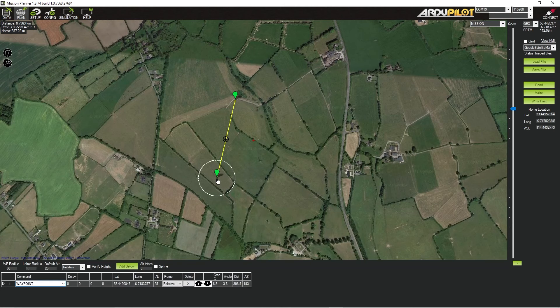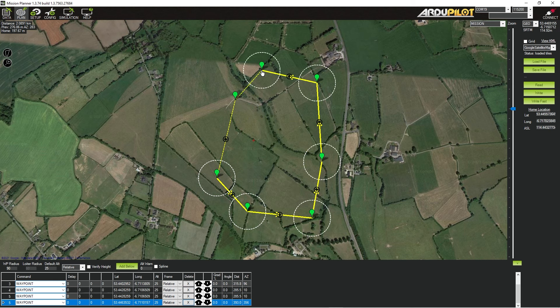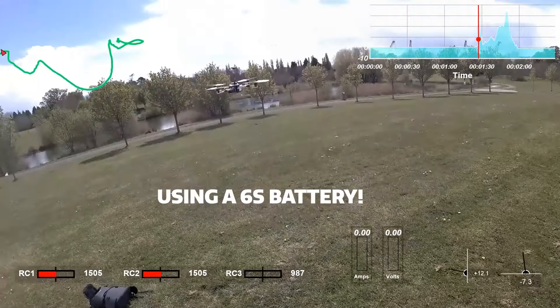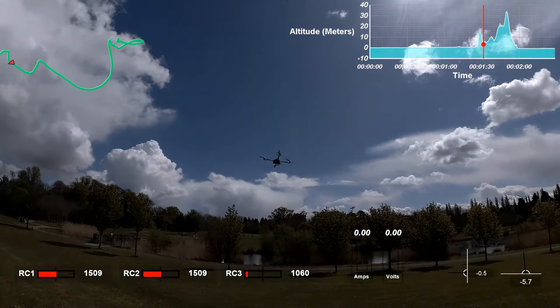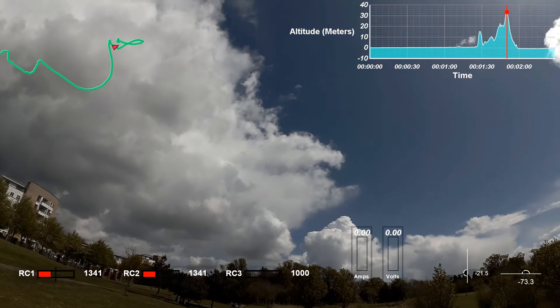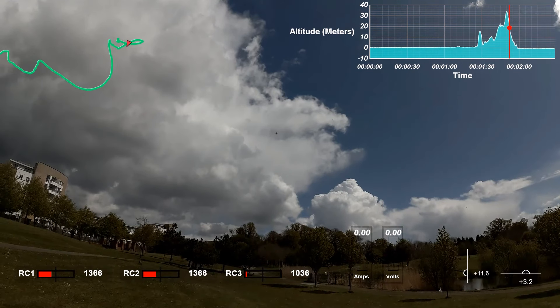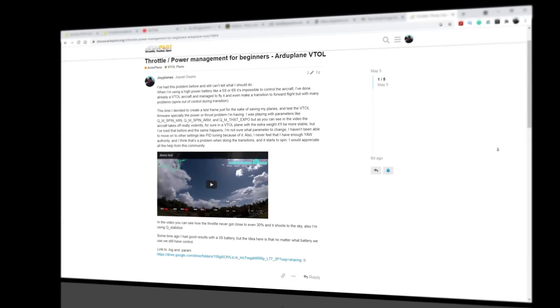I started experimenting with ArduPilot recently working on a client's project. The project is a VTOL aircraft and I had some crashes already. It turns out the ArduPilot software is more complicated than I thought. So I decided to make a simple test platform for the VTOL firmware to test the basic stuff first. It's basically a quad frame made out of wood, and if it crashes it's going to be easier to fix or modify.